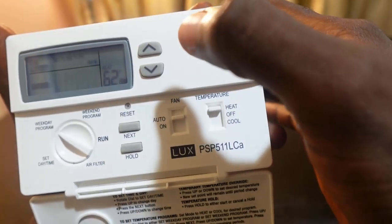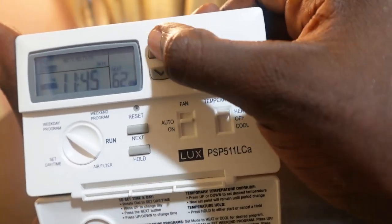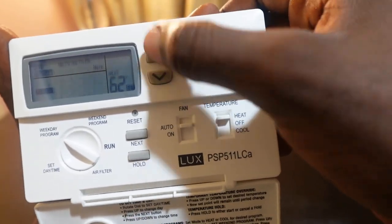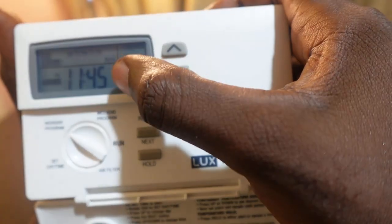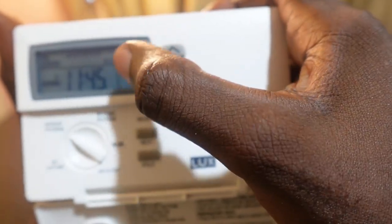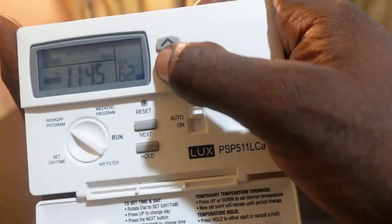Now for night — set your time using the up or down button, press Next, and you'll see the temperature blinking. Set the night temperature and once you're done, rotate the dial back to the run position.